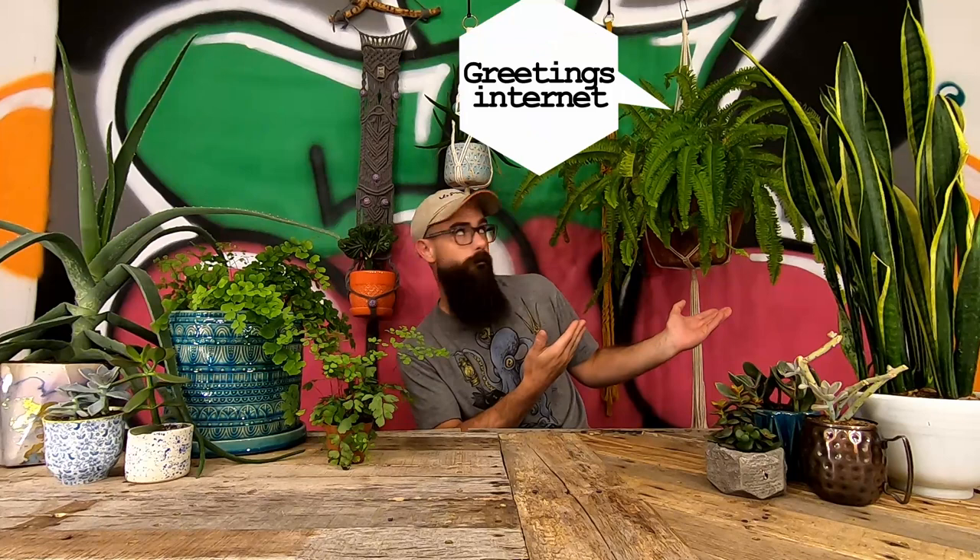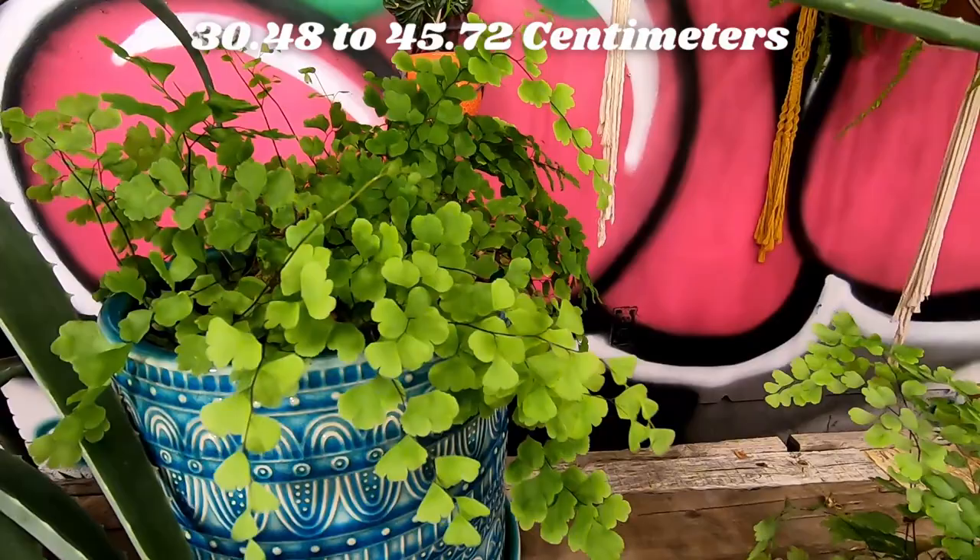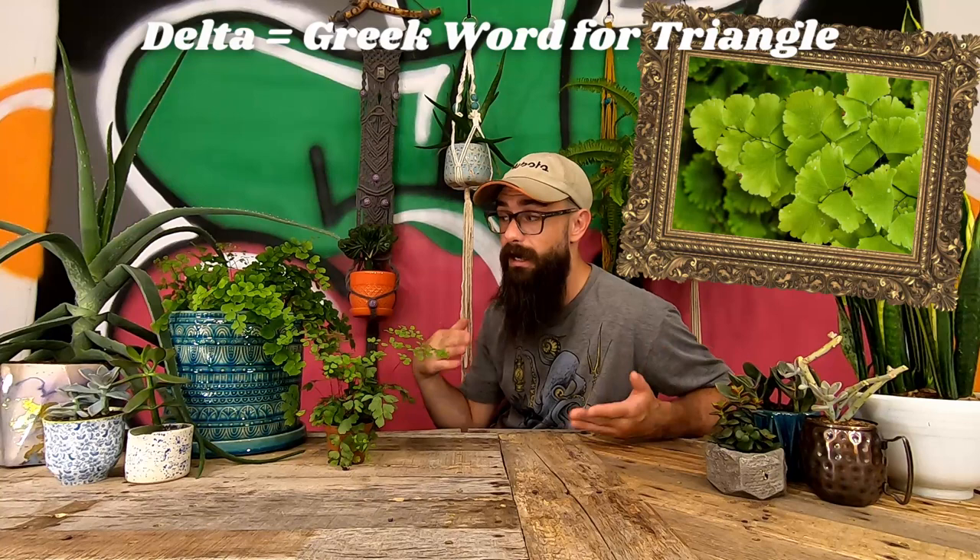These two devilish leafy damsels here are known by the common name of Delta Maidenhair fern, and by the scientific name of Adiantum radianum. This type of fern sends out gorgeous arching fronds that reach lengths between 12 and 18 inches, and is easily recognized by two features in particular. The strikingly thin and darkly colored stalks strongly resemble the hair of a maiden, and the leaves are named Delta because of their triangular shape.